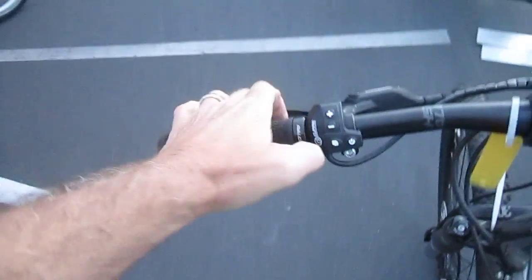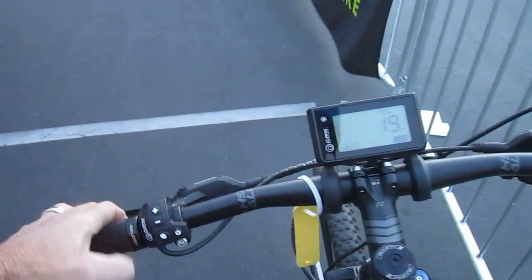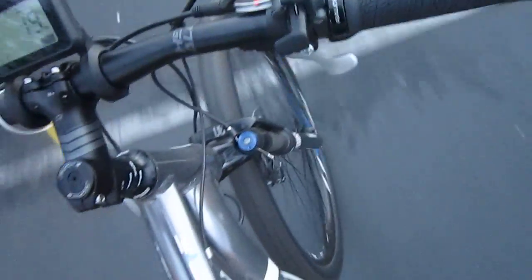Our control panel's here, we're right now in assist level 2, and here we go — we're going to follow this cargo bike. I've got the big 29-inch wheels, the rollover stuff, one gear in front, plenty in the back.